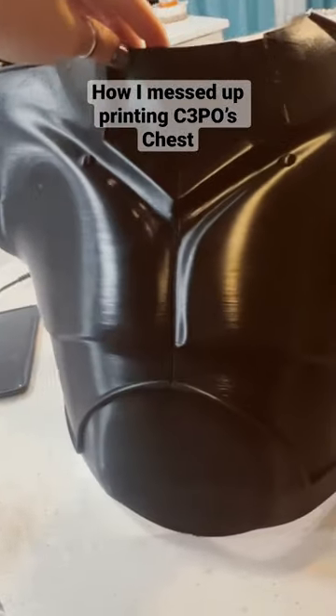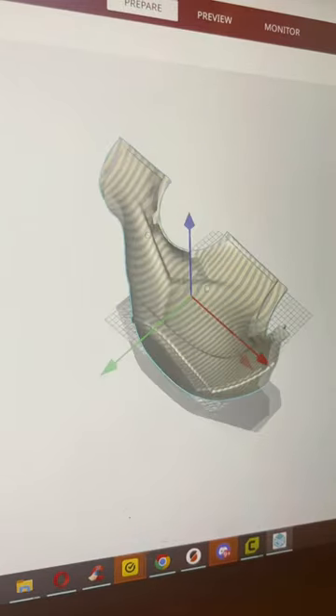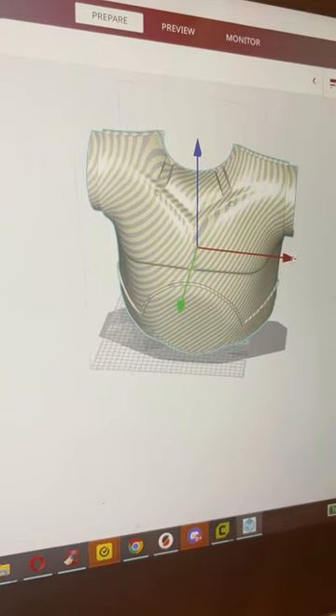I don't know if I have the heart to tell you all the ways I messed up C-3PO's chest before I finally got it right. It started with the chest file being all in one piece, and that one piece was too big to fit on my CR-10S, which is my biggest printer.